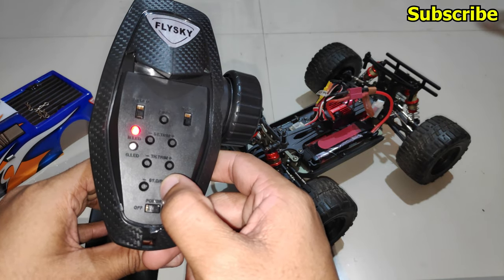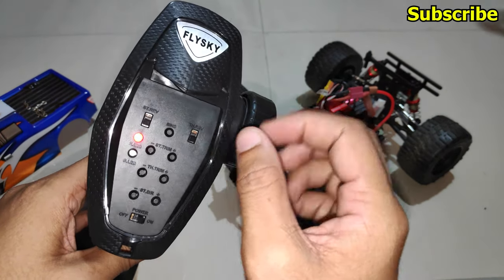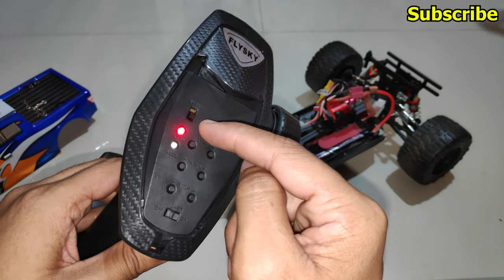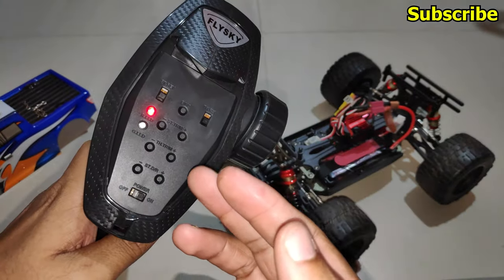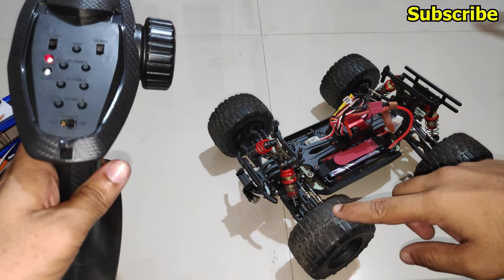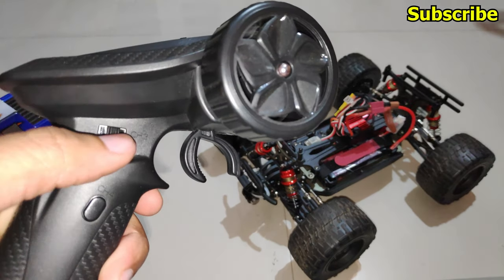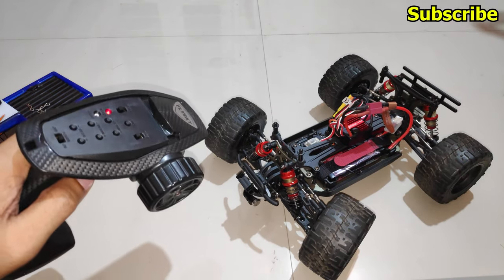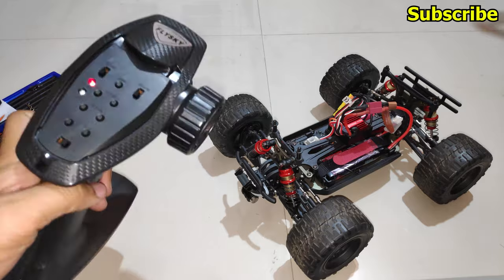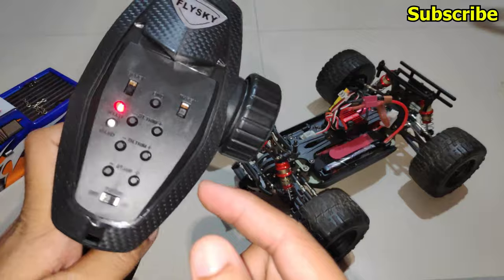Now I'll exit mode 2 and switch to mode 3. I'll double press the bind button and the green LED will flash three times — the radio transmitter is now in mode 3. To demonstrate, I've connected the steering servo to channel 3 on the receiver, and with the channel 3 button I can control the steering. In mode 3, the steering trim and steering dual rate buttons adjust the settings for channel 3.